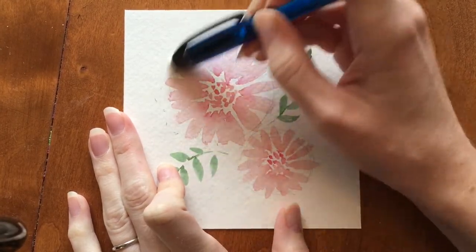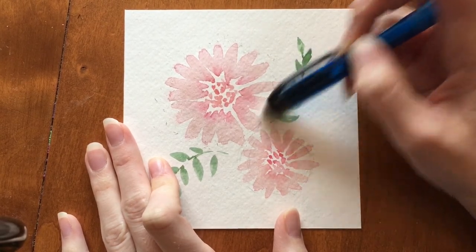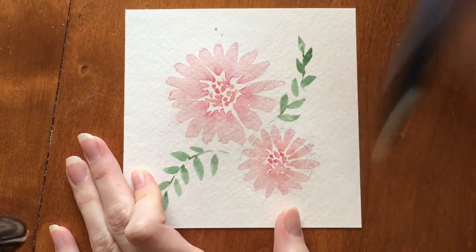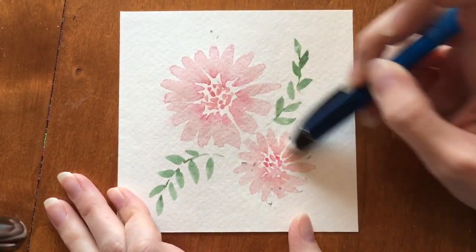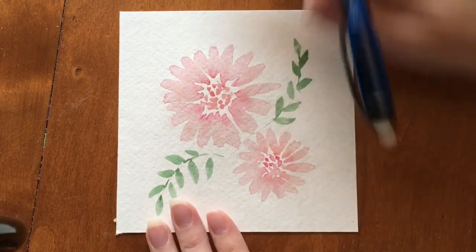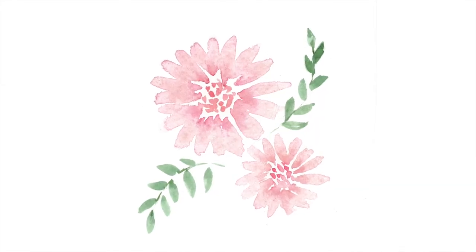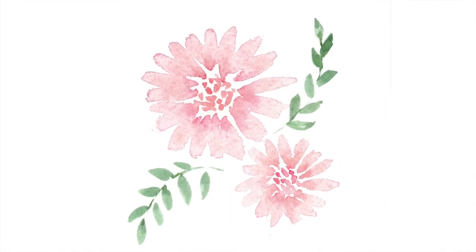After it's completely dry, you can go back in and erase all the pencil marks. And here's the finished piece. I hope this video was helpful — let me know if you have any questions in the comments below. Don't forget to subscribe and like if you want to see more videos like this.